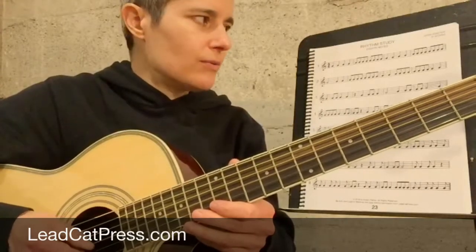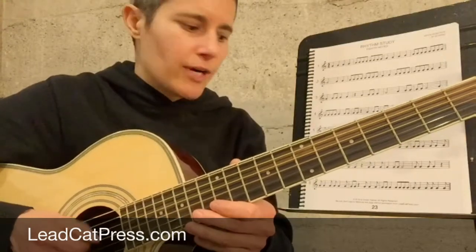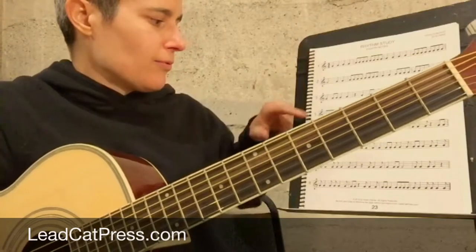One, two, three, four — one and, two and, three and, four and. I'm on page 23. I'd like you to complete up through line four.